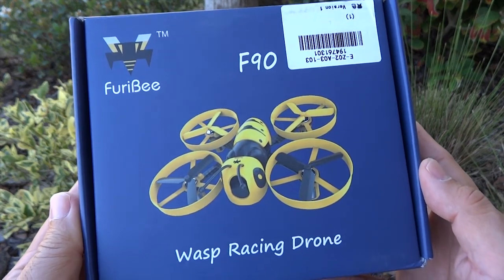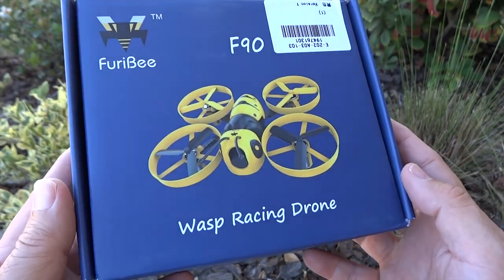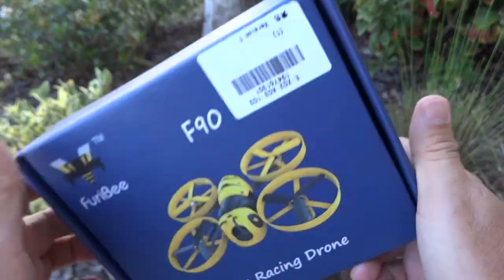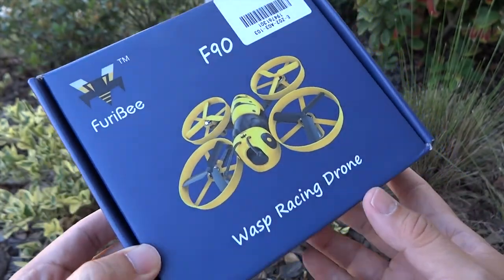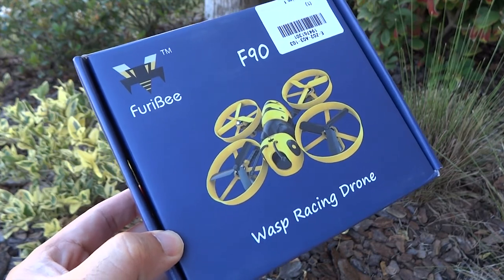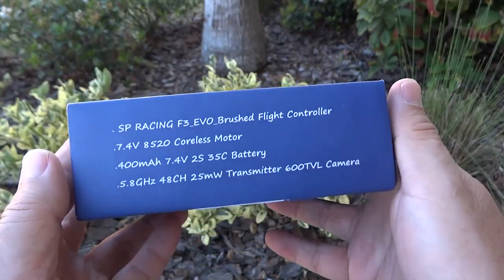This is the Ferabee Wasp Racing Drone. What makes this special is it's the fresh series of micro drones by Ferabee, which is an in-house brand of GearBest. GearBest has started its own product line called Ferabee.